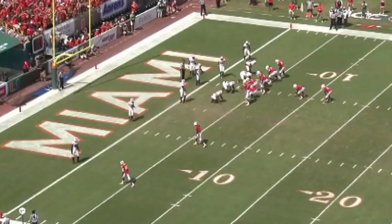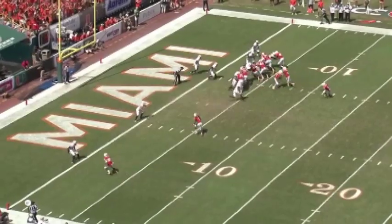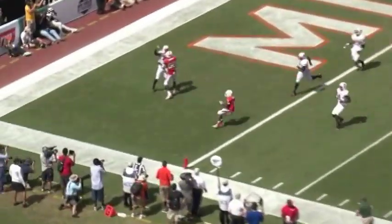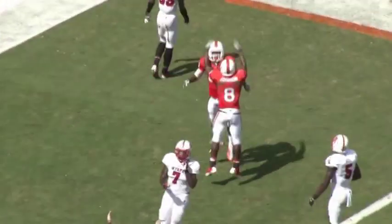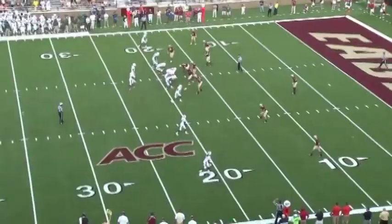Here are a couple of game clips showing perimeter blocking. The receiver here at the bottom in the slot does a great job of cutting the leg of the defender. He squares him up, cuts through the near shoulder, runs through the toes, and allows us to score a touchdown. A lot of times a good cut block will spring a runner to get him the extra yards to go to the touchdown.